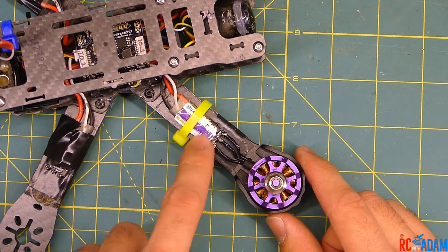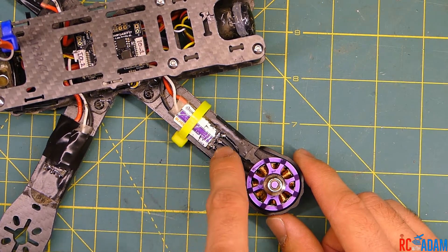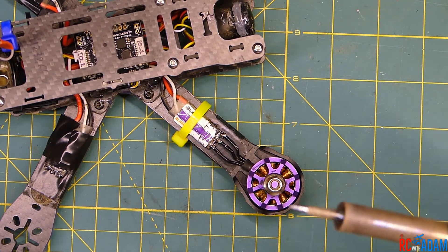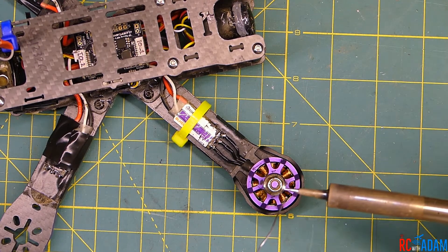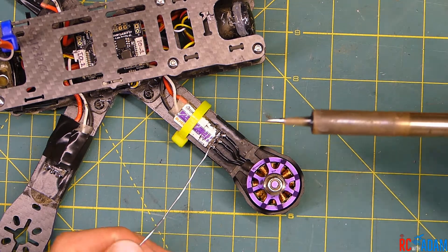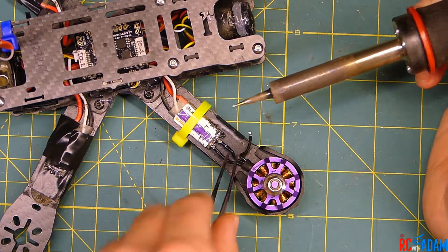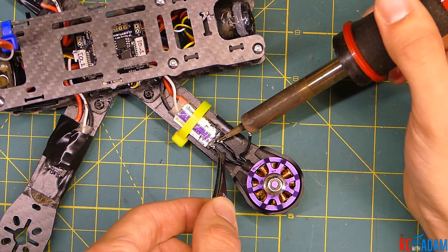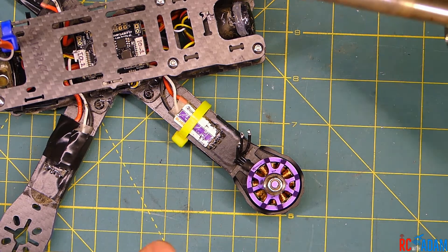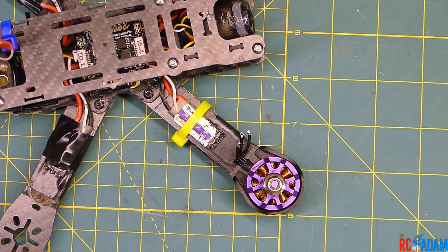Desoldering is definitely the easy part. Make sure you get all your electrical tape off the ESC where the three motor wires are connected. You might need to cut away some heat shrink to expose the solder pads on the ESC. I'm going to tin the tip and clean it off so it's nice and shiny, then I'll just heat the wires up and pull them away — and just like that, it's really that simple.